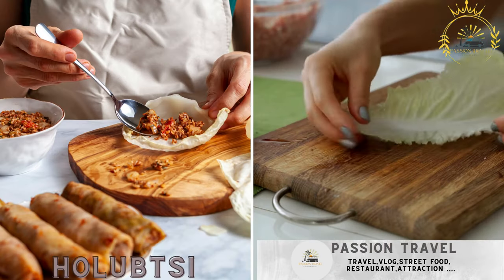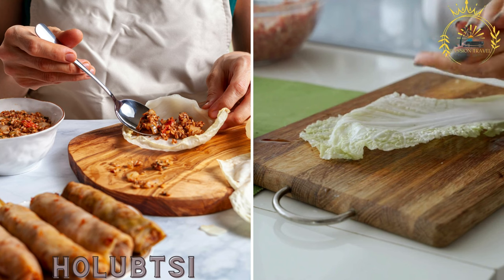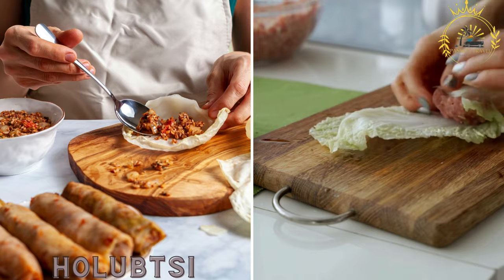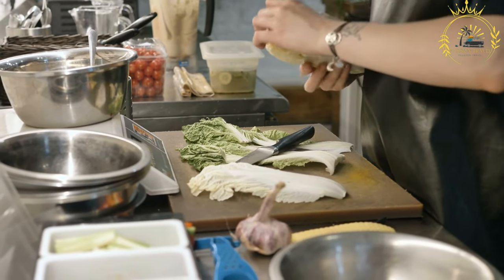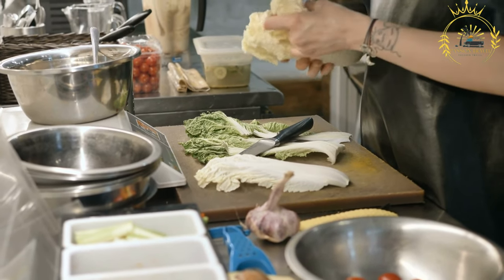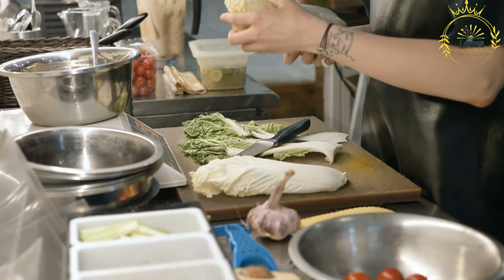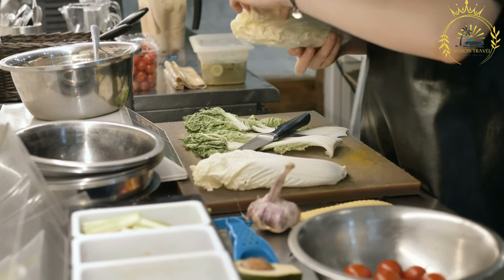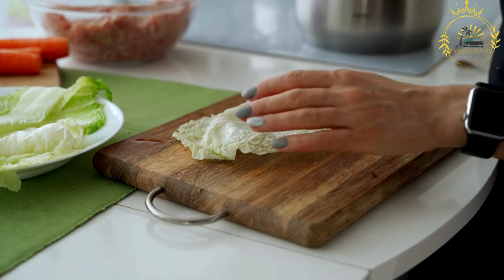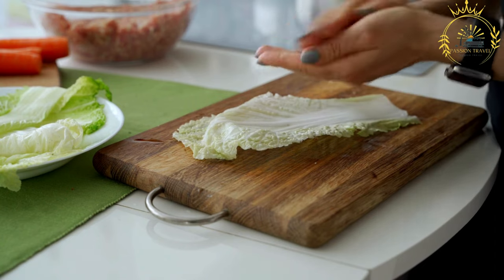Holubtsai are cabbage rolls filled with a mixture of rice and ground meat, typically beef or pork, seasoned with onions and sometimes other vegetables, wrapped in blanched cabbage leaves. The cabbage leaves are often parboiled or softened to make them pliable for rolling.